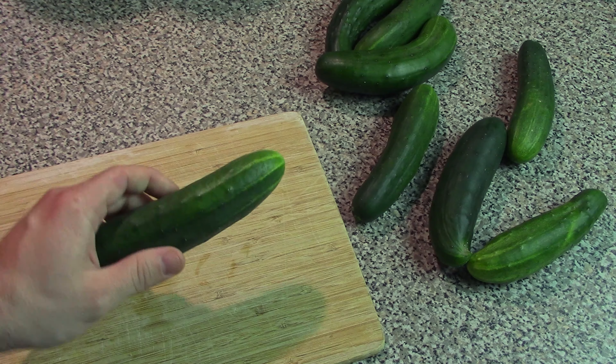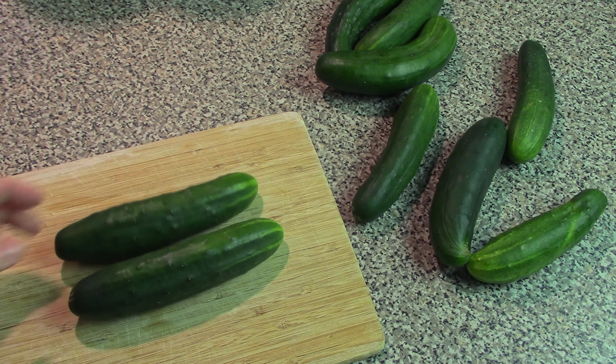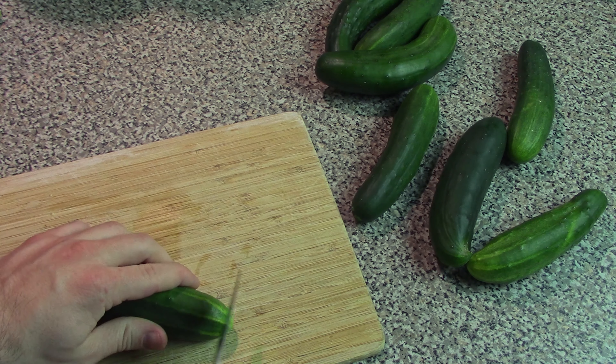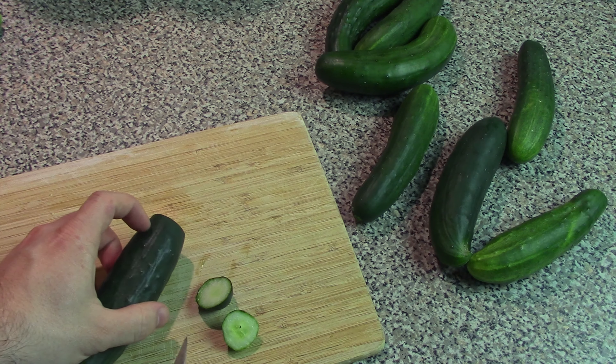And finally, dill pickles. This recipe is kind of in the same spirit as the bread and butter pickles — it's not a traditional canning recipe, just a quick and dirty way to have some dill pickle spears. The first thing we're going to do is take our cucumbers, again remove the ends, and cut these into spears instead of chips.